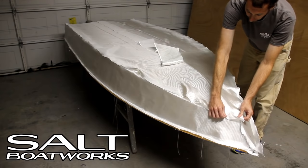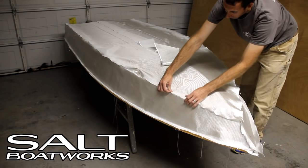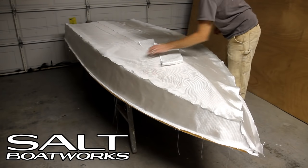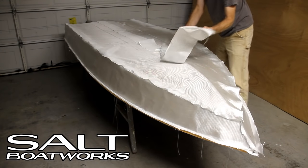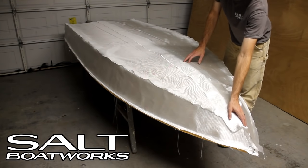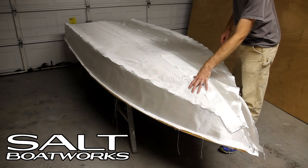The bottom piece will overhang the edges. Once it cures we'll trim it off. The reason for the overhang is to reinforce the edge. We also have a 6 inch wide strip that goes down the keel, which reinforces it and gives us wear resistance. Both of these pieces overlap 4 inches at the rear.